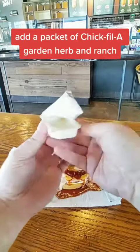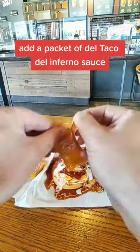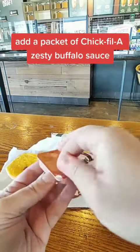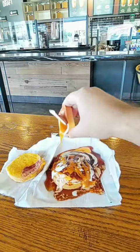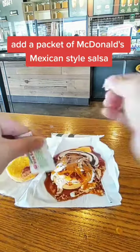Add a packet of Chick-fil-A garden herb and ranch. Add a packet of Del Taco Del Inferno sauce. Add a packet of Chick-fil-A zesty buffalo sauce. Add a packet of McDonald's Mexican style salsa.